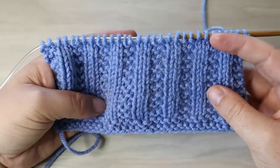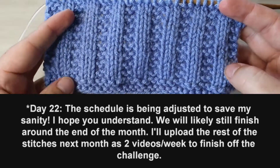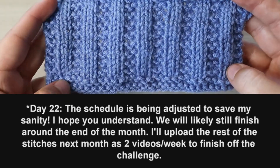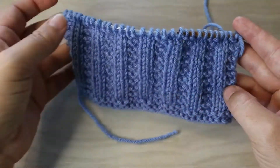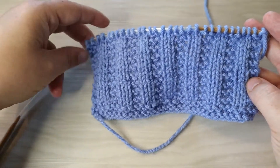Hello everyone and welcome back to another video. Today is day 23 in our 30 stitches in 30 days, and we are doing this really fun garter rib stitch. It is super easy, two row repeat.